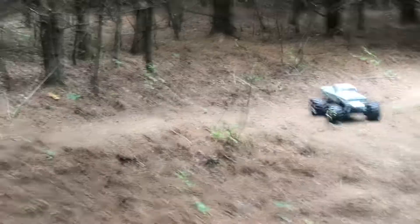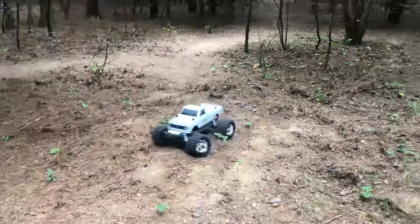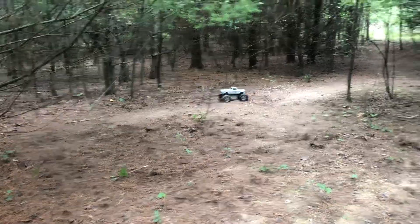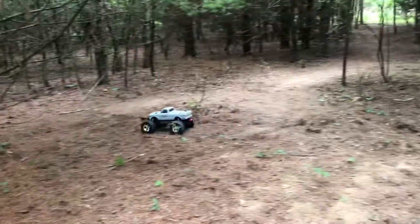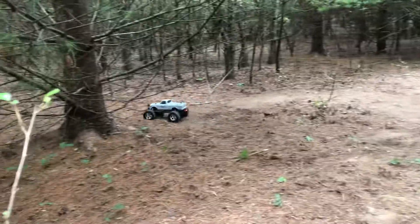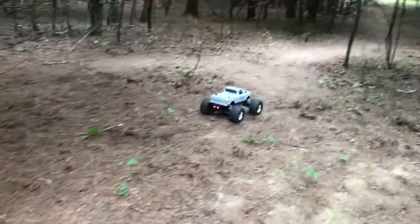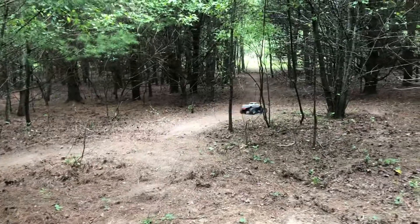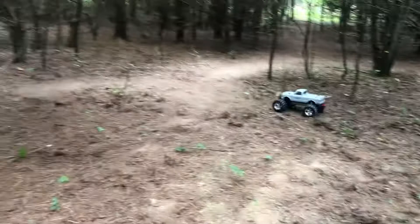I'm thinking about putting in the stock brushless system by Hobbywing — it's a 540 can, 13.5 turn. I would think it's about equivalent to this 12-turn brushed motor as far as speed. I think about putting that in there so it'll run a lot cooler and give me a little bit longer run times. So far I've enjoyed this brushed system, it's not bad.